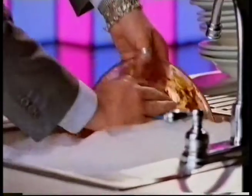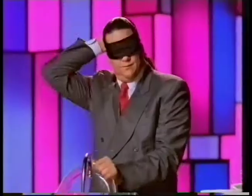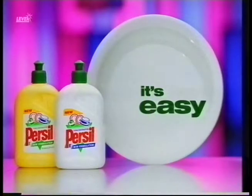Okay, the easy way is New Formula Persil. And to prove how easy it makes it, watch this. Its new formula dissolves grease even better than it did before. Great balls of fire! And it's much easier on the crockery. If it's greasy, it's easy with New Persil Washing Up Liquid.